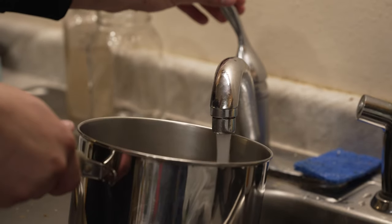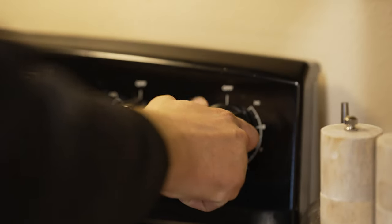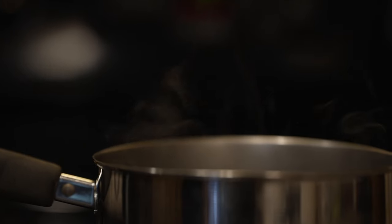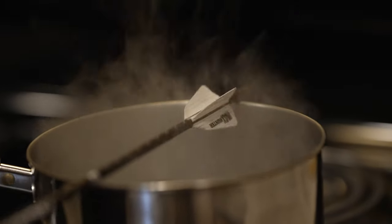Start by grabbing a pot and filling it up with water. Then place it on a stove and turn it on high heat just to get it to a rolling boil. Once you have an adequate amount of steam, place the end of the arrow with the fletchings over top of the steam and spin it for about 10 to 20 seconds.